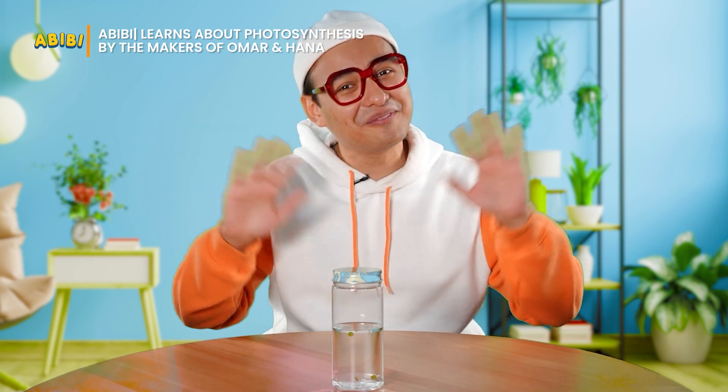All right! Until I see you again next time, may Allah bless our day! Assalamualaikum! Bye!